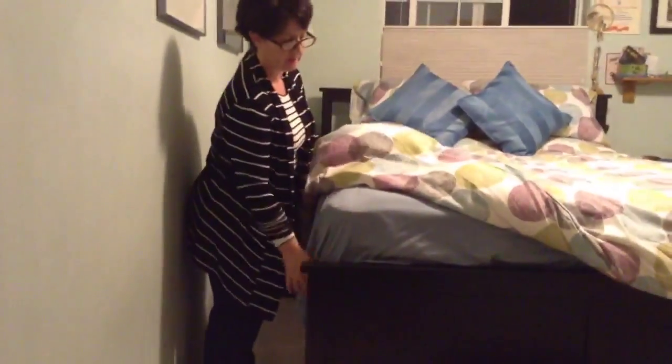The only other thing I can say is that getting sheets to fit over that very wide mattress has been a bit of a struggle. It tends to want to come up, but there are ways to tack that down, and we've been able to live through that.